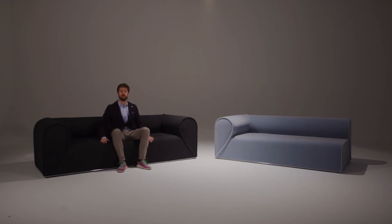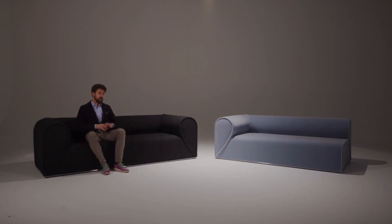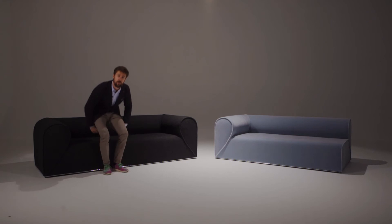Underneath, we created an incubus where we added an extra layer of foam. So whether you're sitting in the center or on the side, you always get the same level of comfort throughout the whole piece.